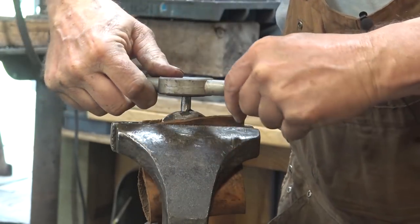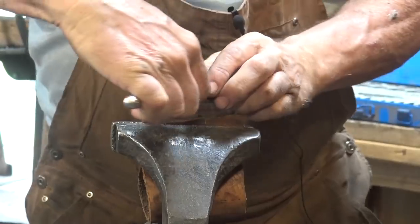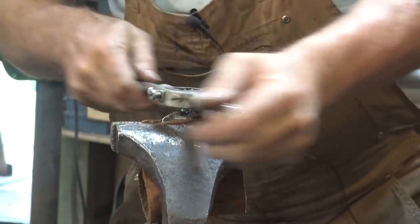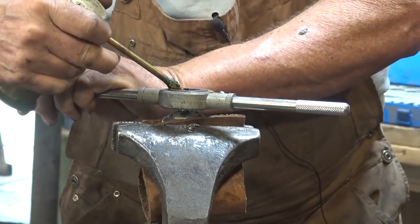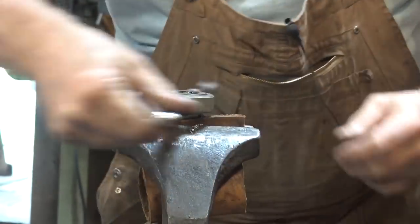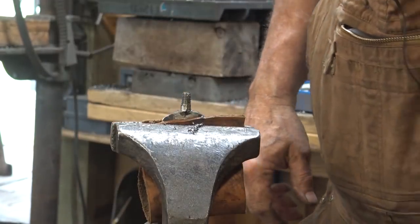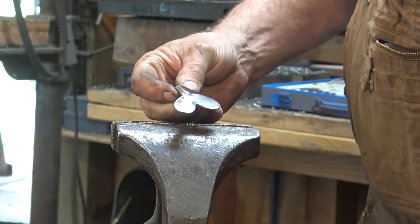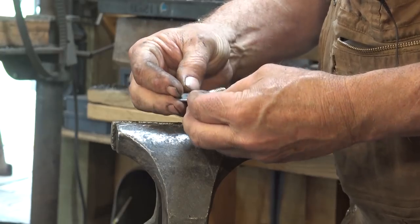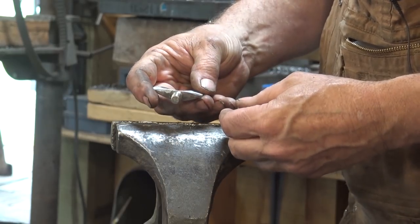I'll check it with my drill gauge until that three-eighths size just goes over it. I'm going to thread this for three-eighths, sixteen threads. The toughest part is always getting the die started — I want to make sure it goes down square. I really only need to do about three-eighths or half inch of threads there. And that is our completed thumb screw. We could blacken it if we want, but I think I'm going to leave it with the file finish.